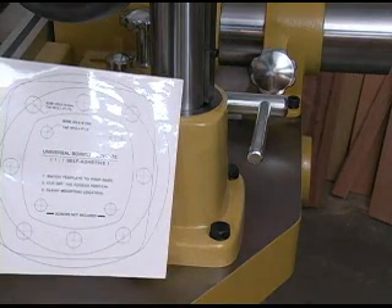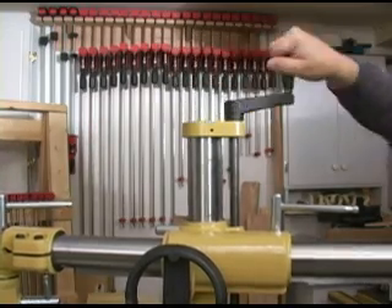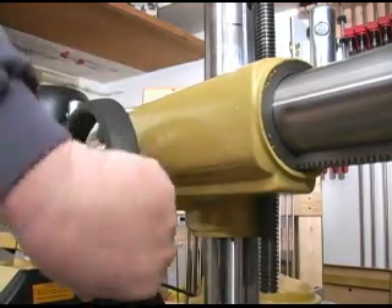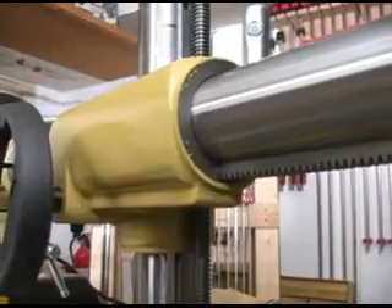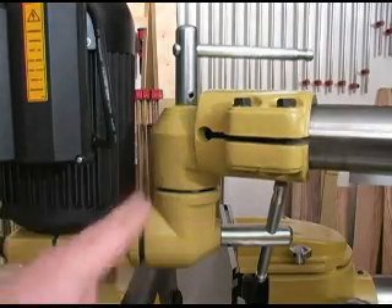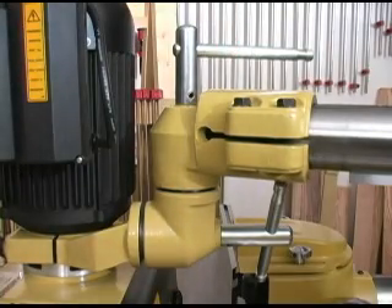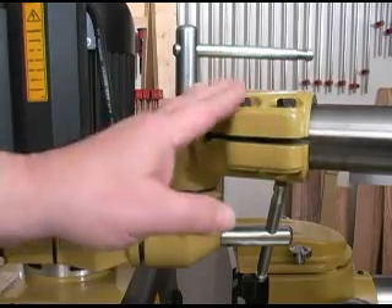As shown here on the Powermatic PM2700 shaper, this base fits into the pre-existing hole pattern drilled into the top. Powermatic includes a mounting template to make mounting this feeder on any machine easy. Vertical adjustments are made using this hand crank that turns a lead screw. Horizontal positioning is done with this hand wheel that operates the gear drive. Here you can see the gear segment along the bottom of the arm's tube. The tool-free universal joints make setting this feeder up very easy, and even the coupler on the end of the arm can be repositioned, like when holding stock against the fence on a shaper.